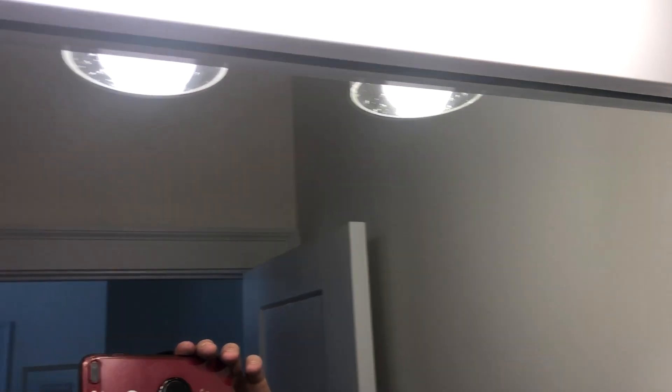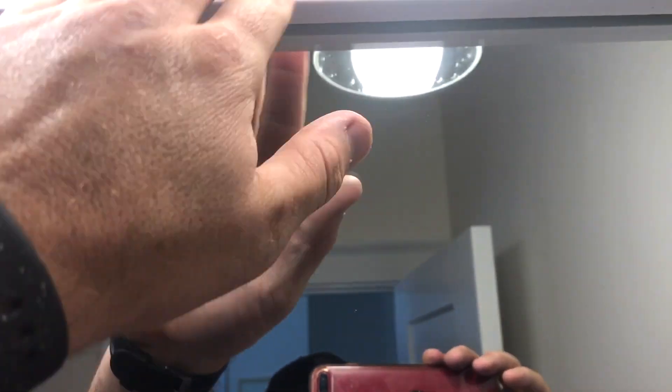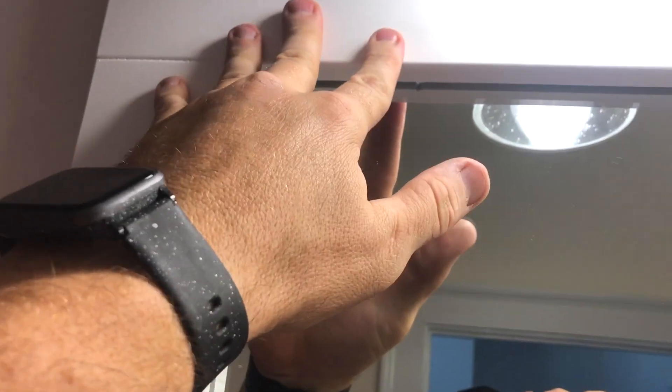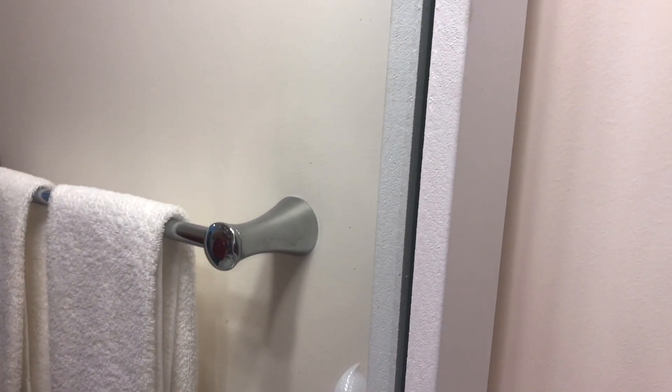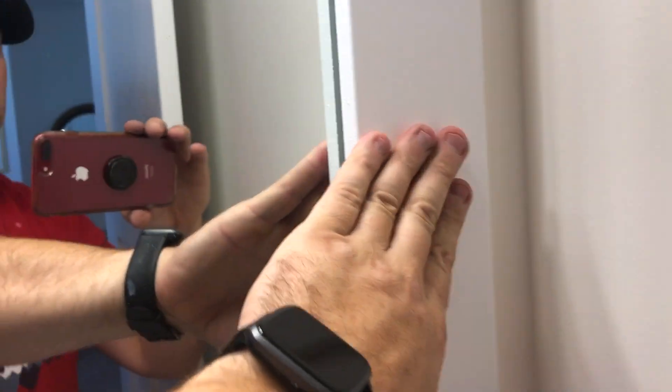I've already pushed it on and it has stayed up there — there's no movement in the mirror at all. But I'm still gonna put some tape up on the top just to make sure it doesn't fall away. The thicker you put the glue on, the better chance it will have to stick — there isn't really any separation or anything moving. You can also lean something up against the mirror to make sure it doesn't move.